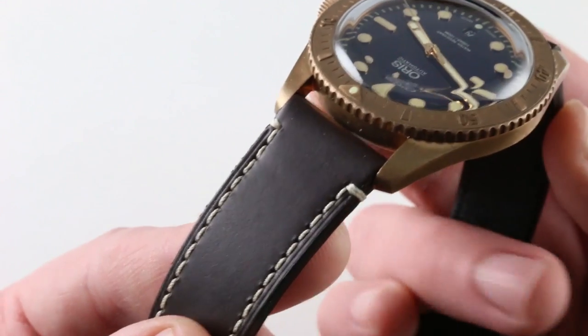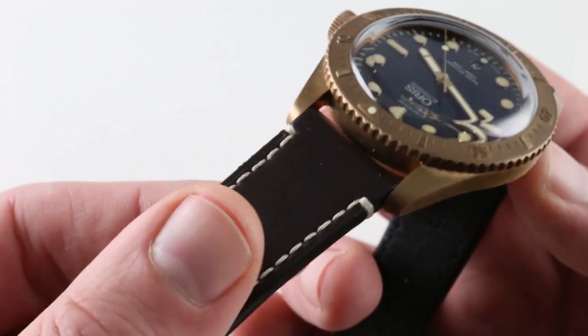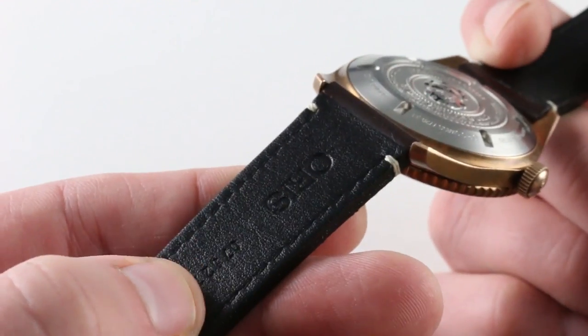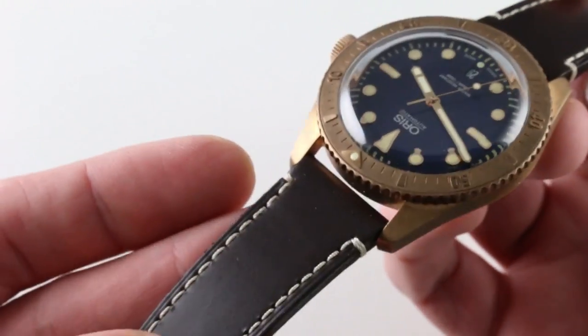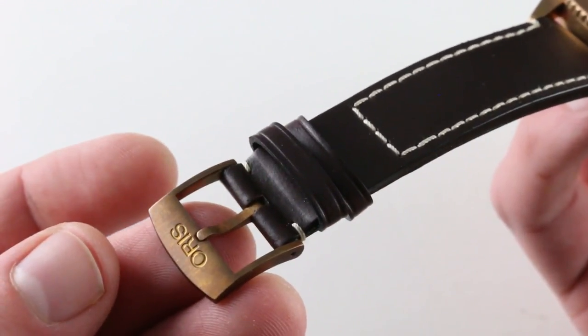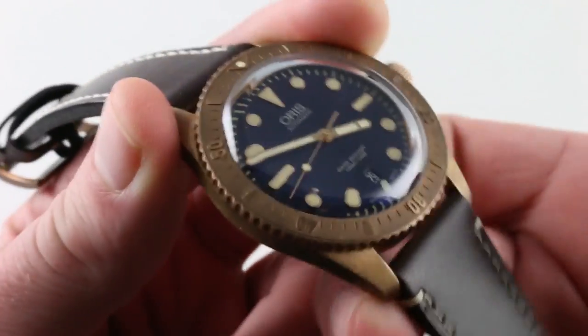The strap is a beautiful contrasting stitch, sheer cut flank calfskin in dark brown, also calfskin on the underside — very soft and supple. Though this is a brand new strap, it feels broken in. It has that buttery soft feel to it, and there is an Oris bronze pin buckle, suitably patinated, for easy on-the-fly adjustability.